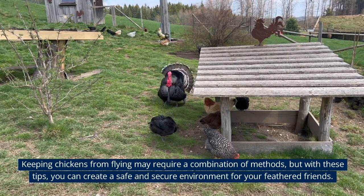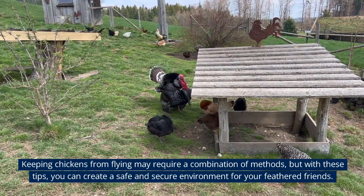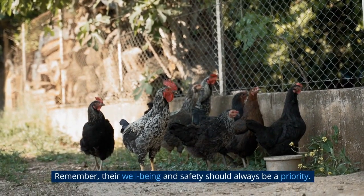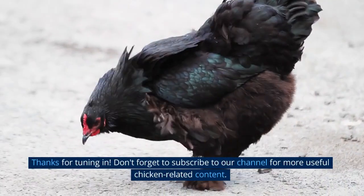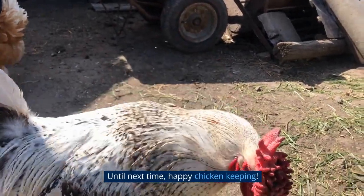Keeping chickens from flying may require a combination of methods, but with these tips, you can create a safe and secure environment for your feathered friends. Remember, their well-being and safety should always be a priority. Thanks for tuning in — don't forget to subscribe to our channel for more useful chicken-related content. Until next time, happy chicken keeping!